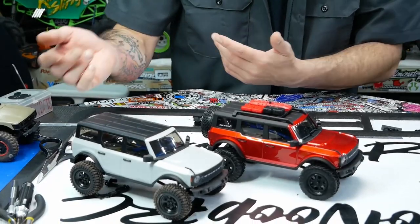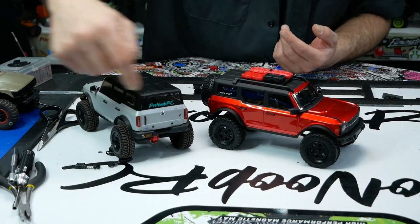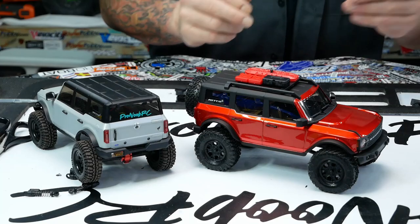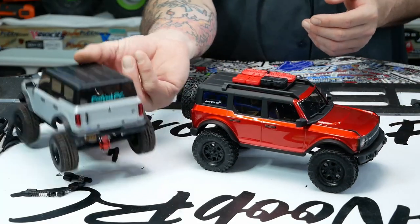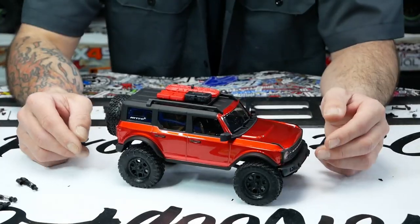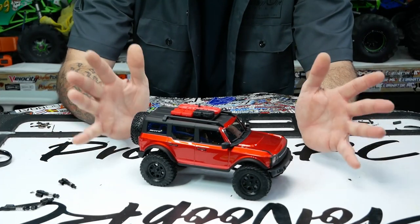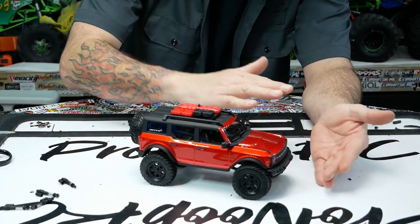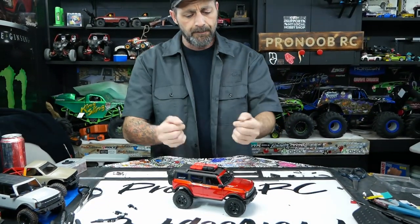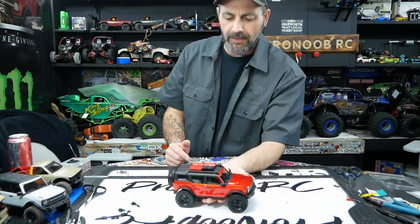We have our other one set up here with basically the same mods done to it. This one's mine, this is Jesse's. On mine you can see I removed the spare tire and post — we're going to take care of that in another video when we get into brass upgrades. I've already added brass knuckles, steel rims, and different tires, but we'll get to that in a later video. We wanted to keep this one simple — all the free mods you can do to make it look better, sit better, ride better, and have more fun. If you got one of these you're gonna enjoy it. They're beautiful little machines. Have fun, we'll see you guys on the next one. Cheers.